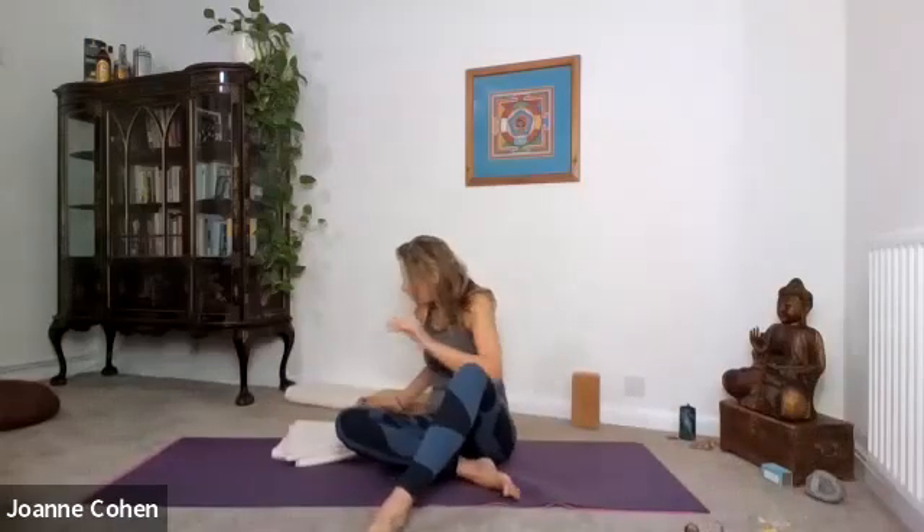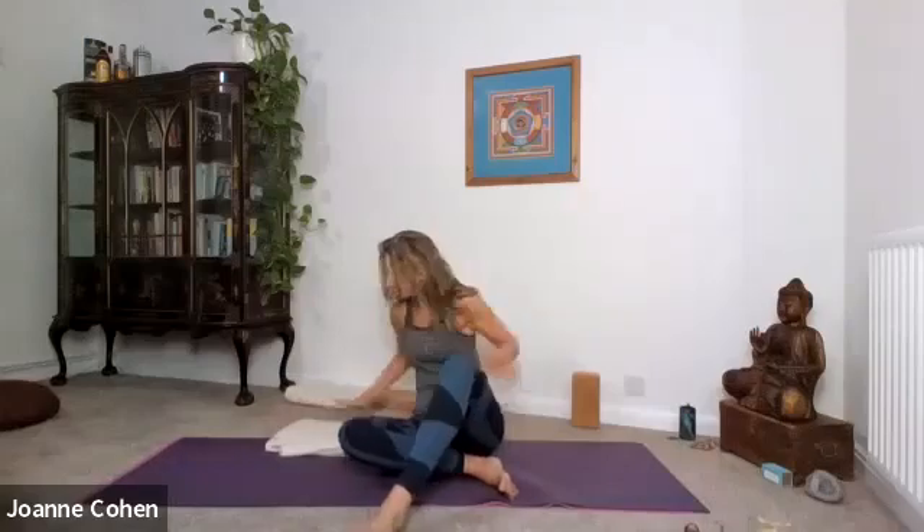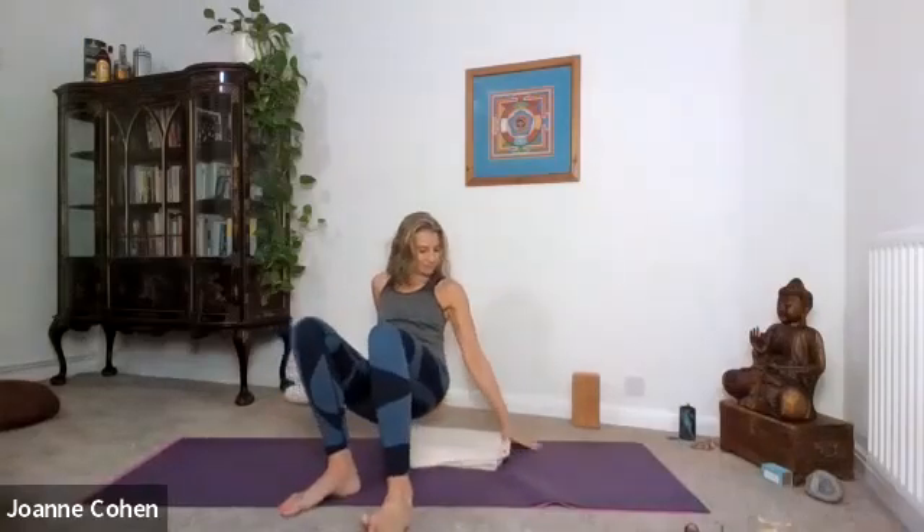Sit yourself on a block or a cushion. You can always sit yourself up against the wall if that's more comfortable. First thing in the morning, your body might not be prepared to sit in a cross-legged position. Take a breath in and lift the arms up above your head, welcoming in our day. Bring the hands to your heart. Inhale, circle the arms up and exhale drawing back in.